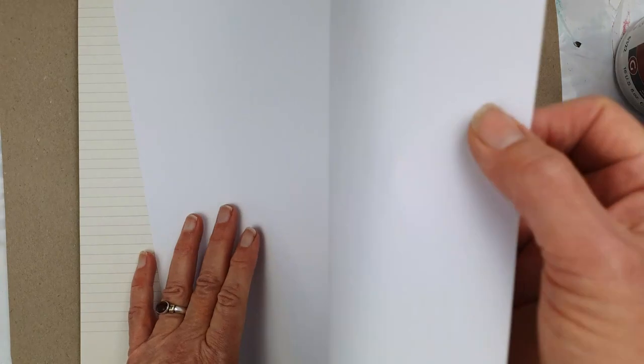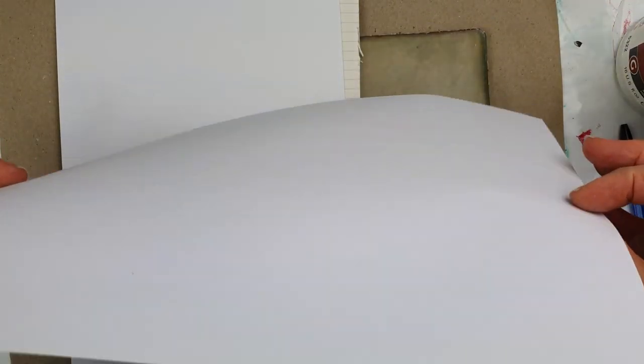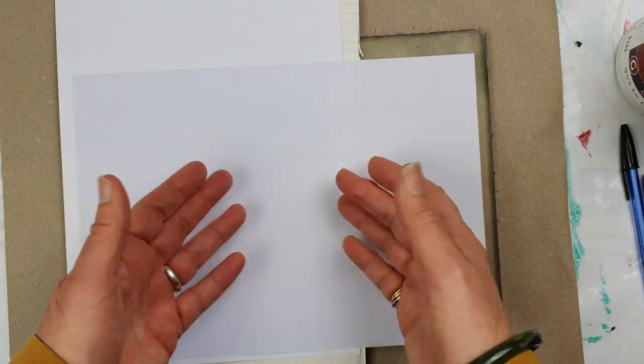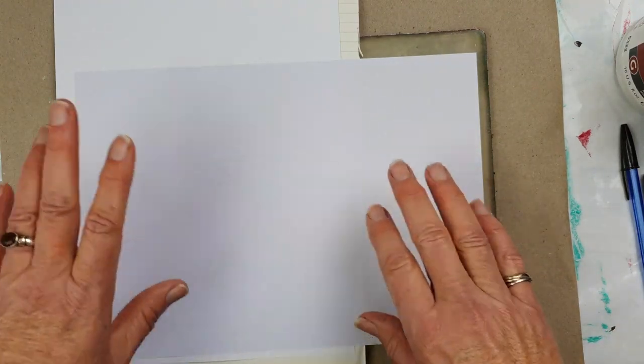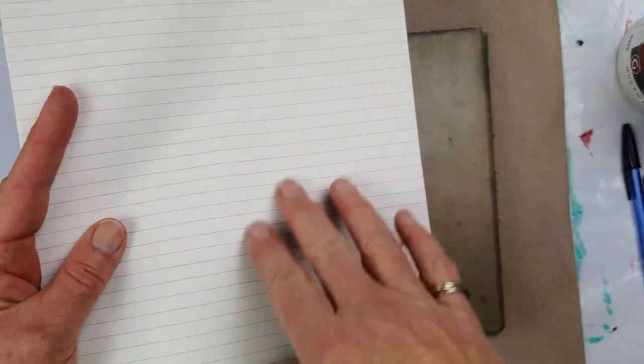A couple of other options: the obvious one is photocopy paper — standard 80 gsm photocopy paper, also recycled. It works, though sometimes when doing the smoothing section some of the pulpy surface comes off and stays on the plate, giving white blobs and specks. You can use it, particularly if you're just testing things out. Another option I found in my recycling bin was some lined paper out of an old large diary, so I'm going to give that one a try.